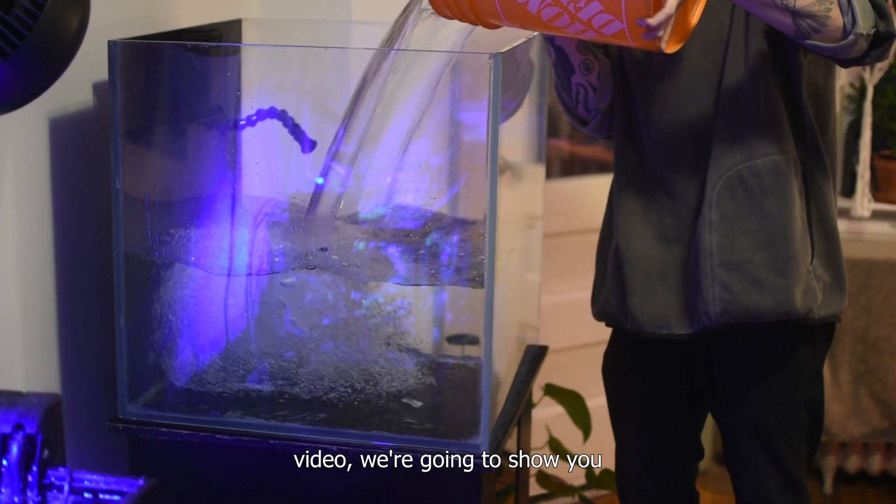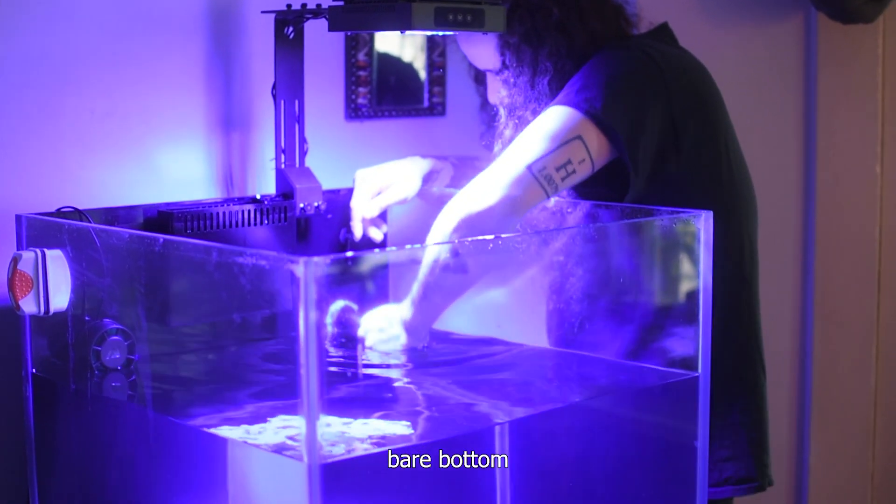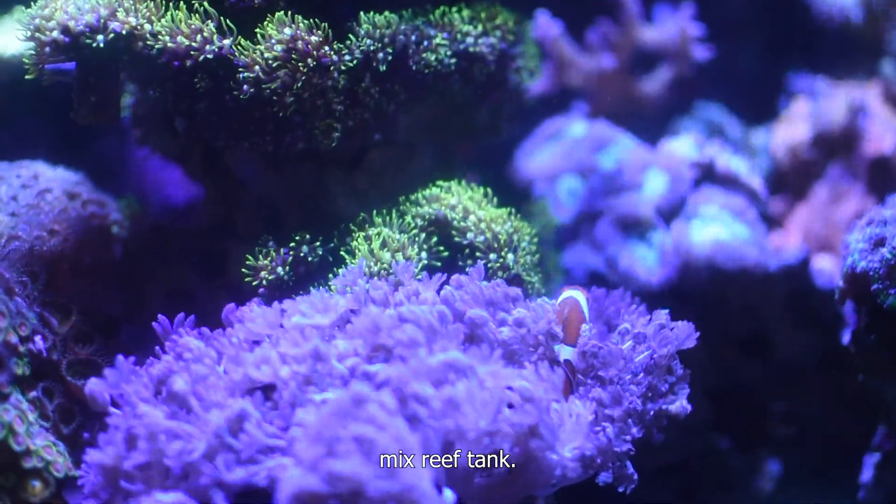Welcome everybody! In this video we're going to show you how to build a 24 by 24 bare bottom reef tank and a transfer of my previous 15 gallon mixed reef tank.